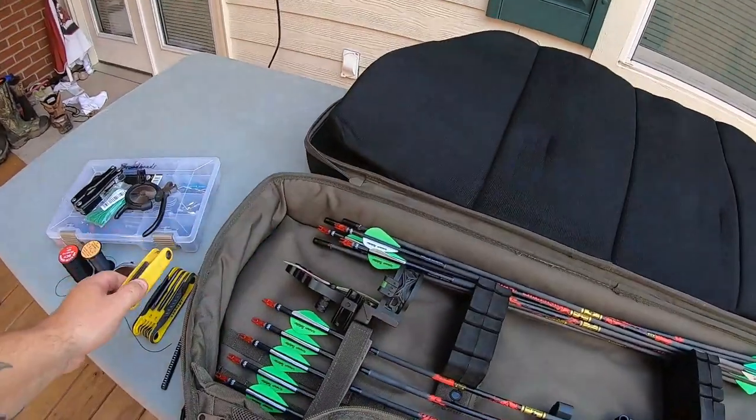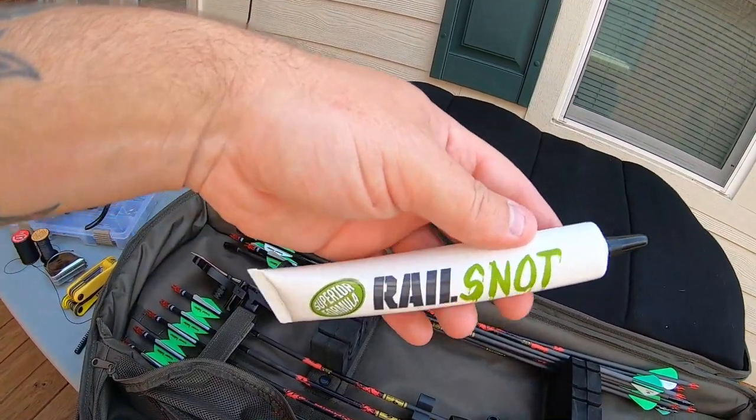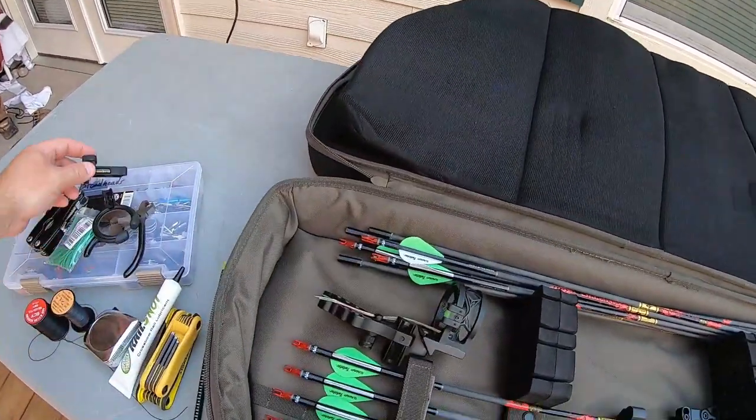Another Allen style tool. This is rail snot, and this is for my crossbow because I always carry a crossbow with me as a backup weapon. And here's the other piece to the whisker biscuit style rest.